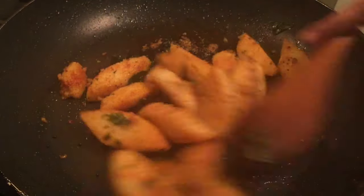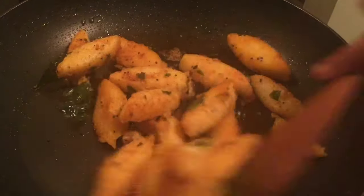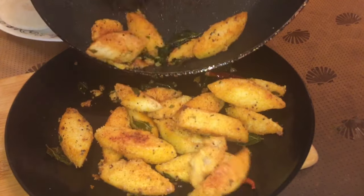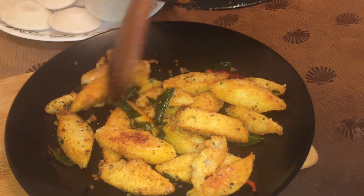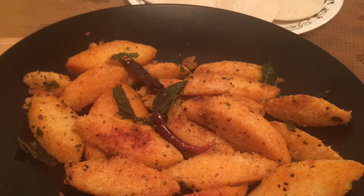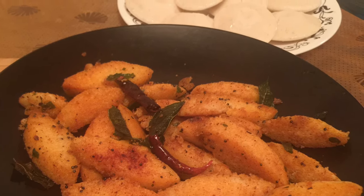Mix the ingredients in a bowl. Put the pot in a bowl. The pot is a flame off. Now we have a very simple dish. We have a breakfast item ready.